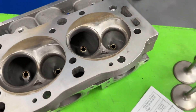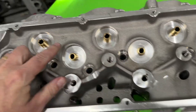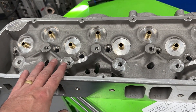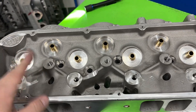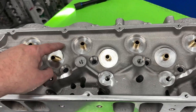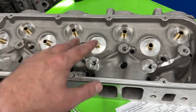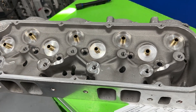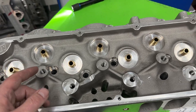I want to show you something real quick. I think this is a newer version — cast within the last three or four years. That casting mark — 'BB' — stands for Buddy Bar. AFR doesn't cast their own heads; they don't have their own foundry. If you go back far enough they did, but not in probably the last 15 to 20 years. They used to pay Elder Brock to cast their heads — if you get an older head you'll see a little 'E' with a circle around it, meaning Elder Brock foundry. AFR would then do all the CNC machine work, valve job, guide holes, spring pockets — everything. Now Elder Brock is no longer doing it, so they have Buddy Bar do it.